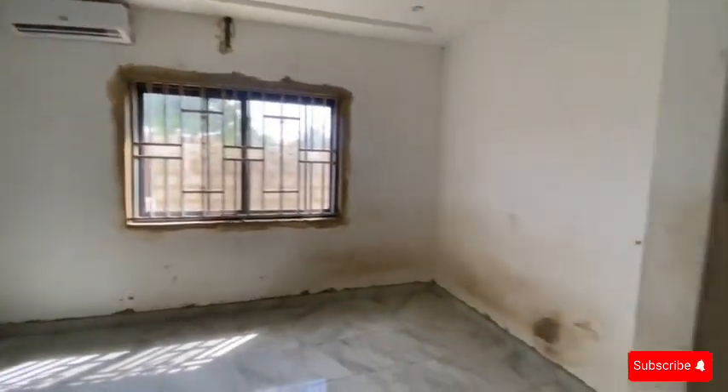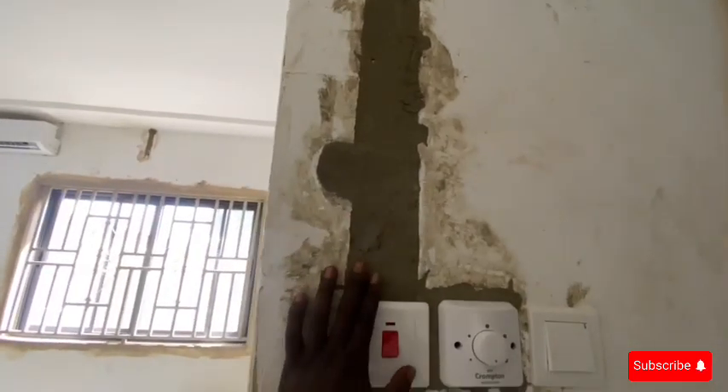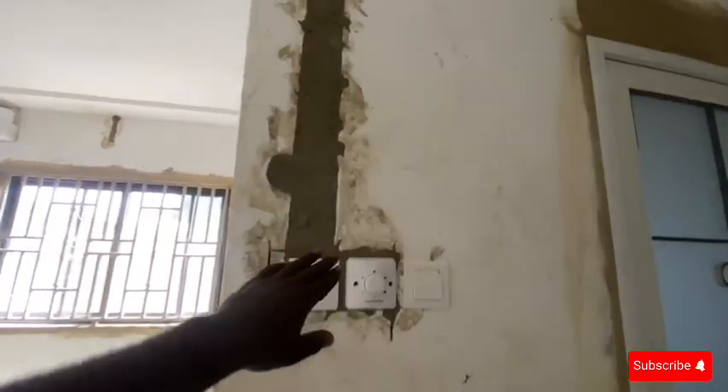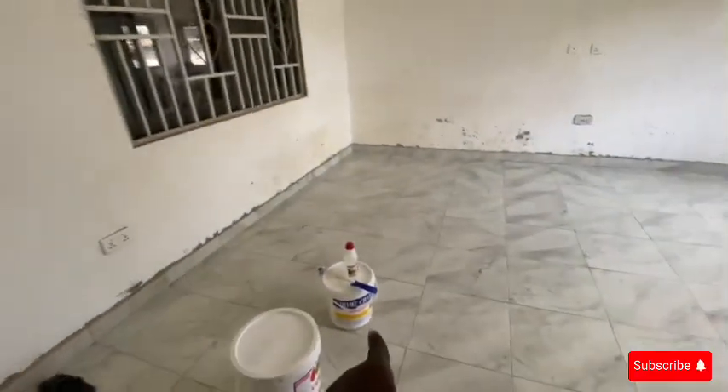We've already done the skimming work here and yesterday I bought the hometown because they did the wiring all over again. The smoothness of this wall is not all that good — you can see the sides and around the door — so that is the main reason why I bought the hometown again.